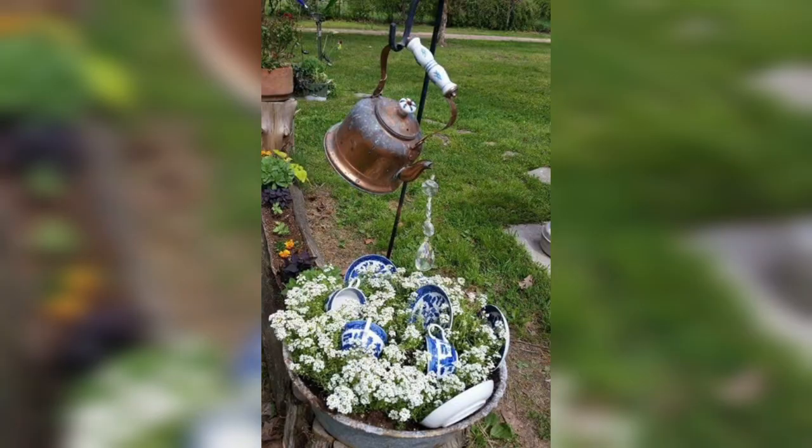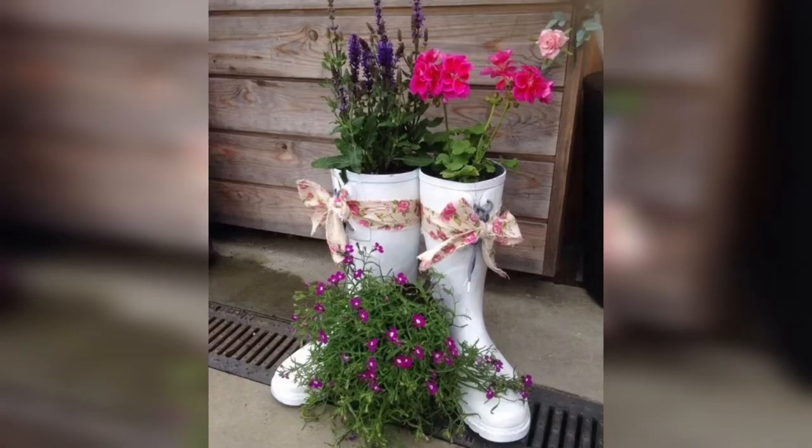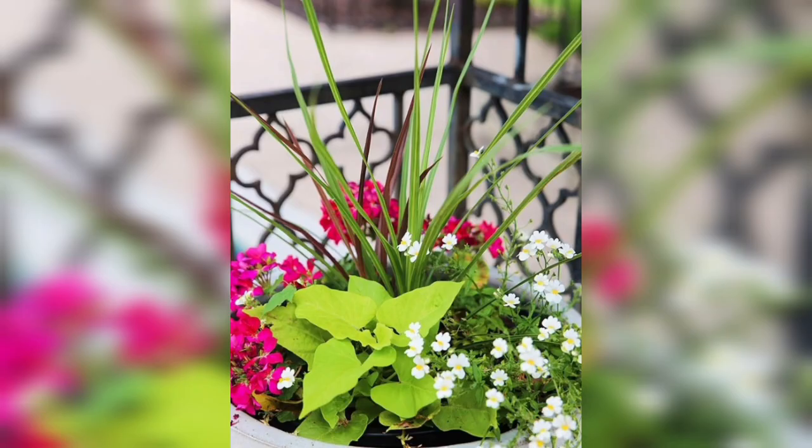Containers are a great way to add a touch of style to your plant décor. Choose containers that complement the style of your home or garden. Consider the size of your plants when selecting containers.